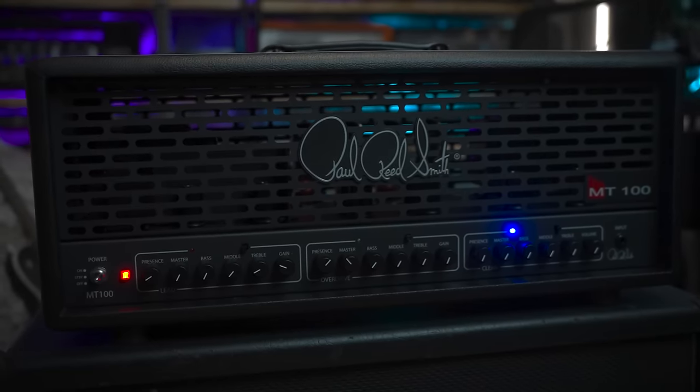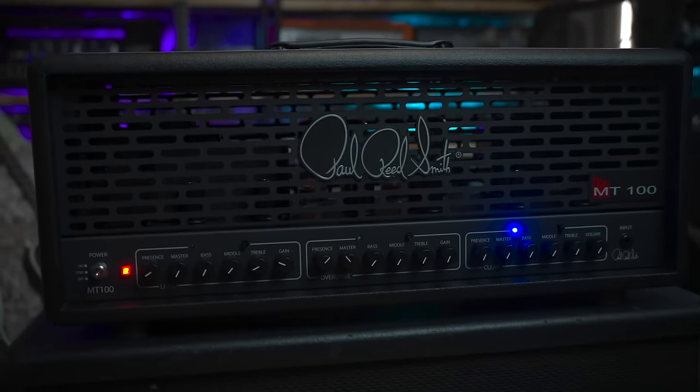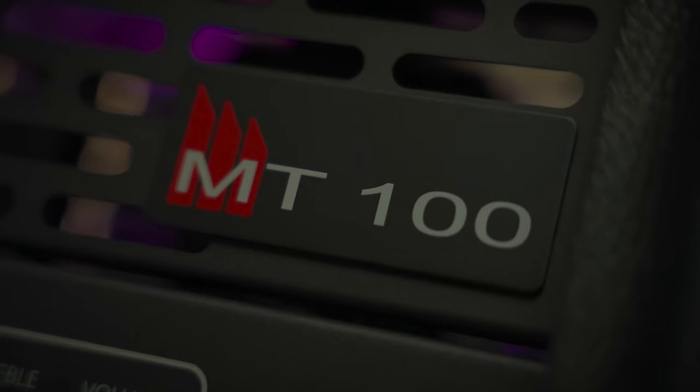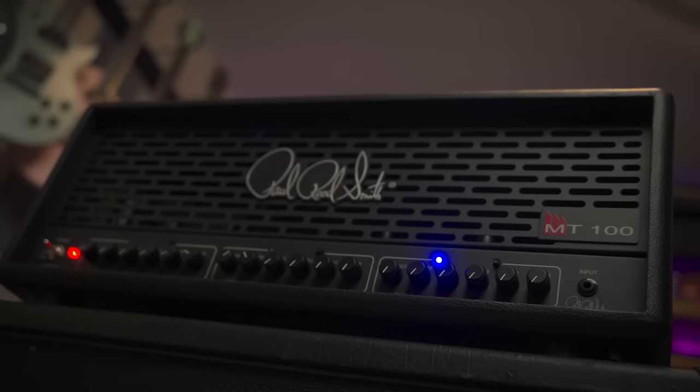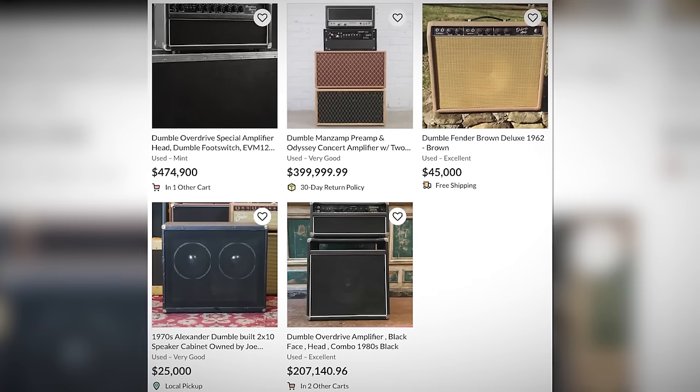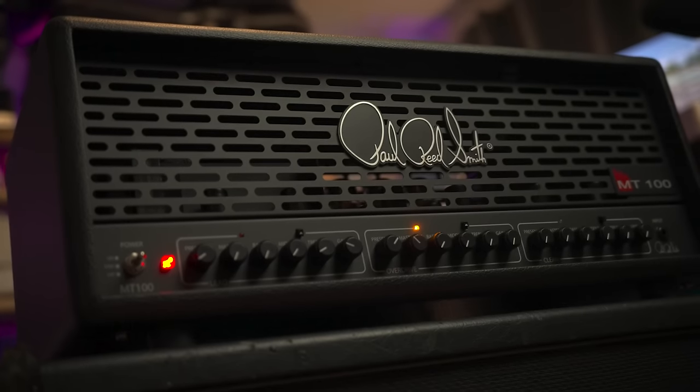PRS MT100 — I'm a huge Mark Tremonti fan. He'd been teasing this amp for years, so I was stoked to make a launch video on it. The high gain sound is like a rectifier with a crunchy mid-range, super clean Fender channel, then a Dumble-inspired crunch channel. Apparently I don't have the money for a Dumble so I can't confirm, but that was the idea.